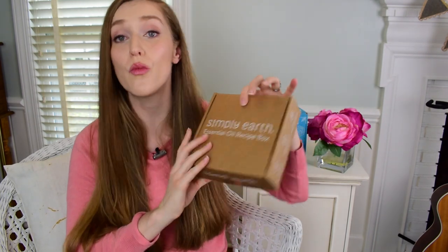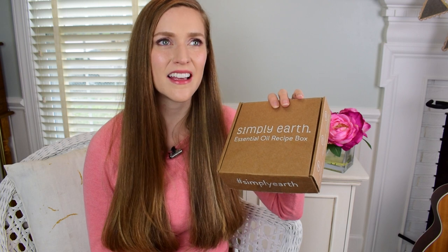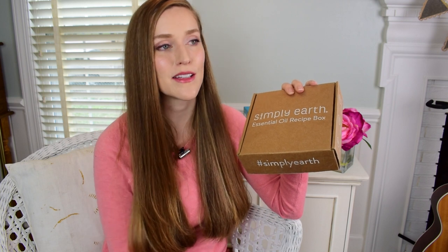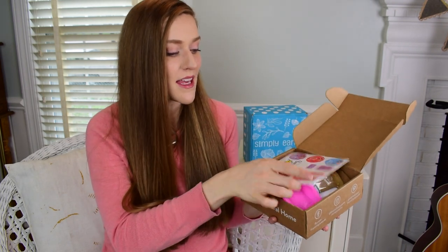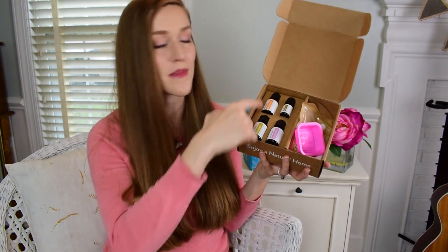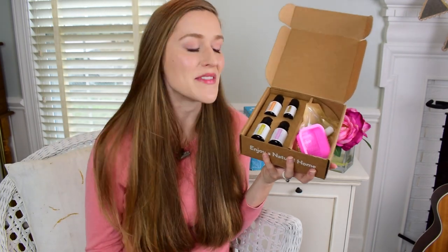In this video, I'm going to be showing you what you can expect in a Simply Earth Essential Oils recipe box. Simply Earth has made it so easy for incorporating essential oils into your lifestyle. A friend was over last week and she said she wasn't quite sure what to do with essential oils beyond dabbing a little peppermint or diffusing some. Simply Earth makes it so simple by giving you an incredible value — you get four essential oils, most of them 15 milliliter, though there's a precious oil in the January box, the myrrh, which is a five milliliter.